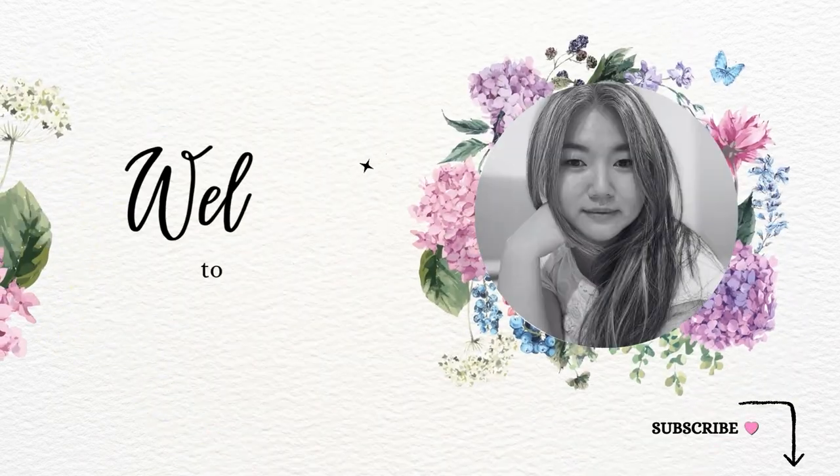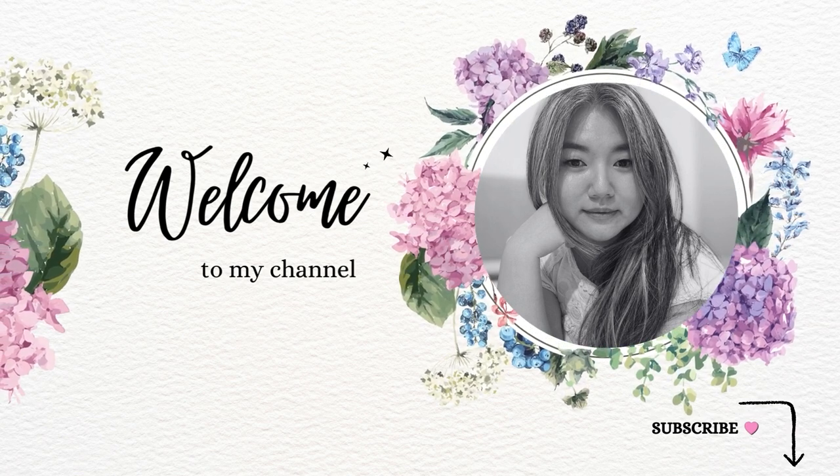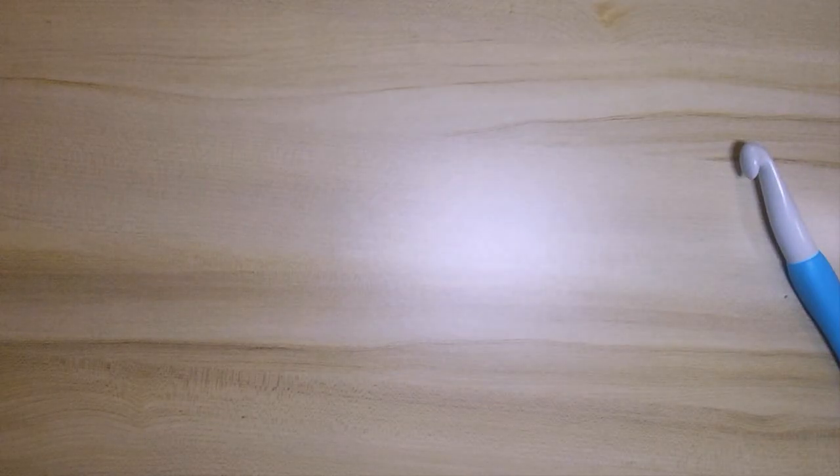Hi everyone, this is Amarilis. Welcome to my channel where I'll be sharing some of my art, crafts, or design creations, tips, and tutorials. Let's create a magic ring, also known as the magic circle.